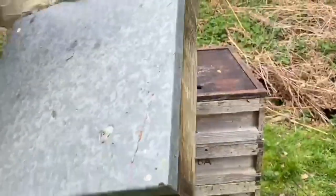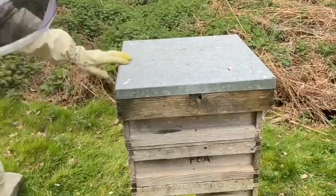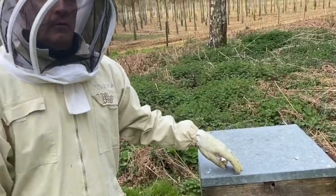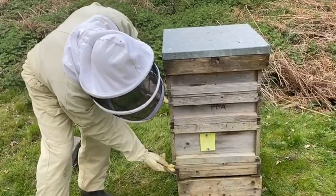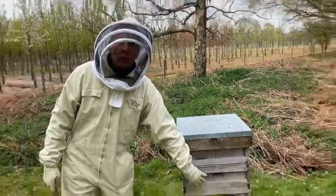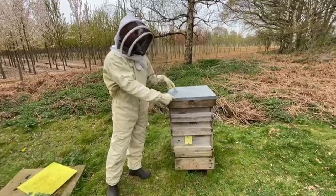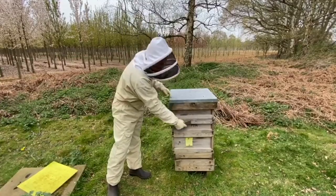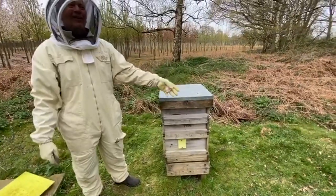We'll take that plastic rubbish away, lid back on, roof back on, and then a last look to check it's all in order. Queen excluder on - all good. So to summarize: hive two was on a brood and a half - that's where the queen is, in her nest. Because that was all the space they had, they were filling the box up with nectar. So we've swapped some empty frames into this one and put all the nectar up into the top, so they have space for stores. She's got space today - we've seen her, she's active. We'll see you next time.